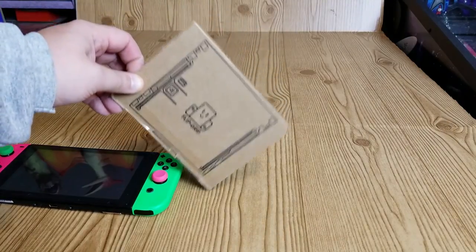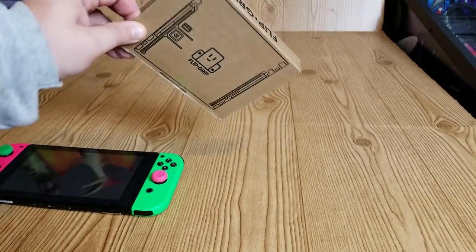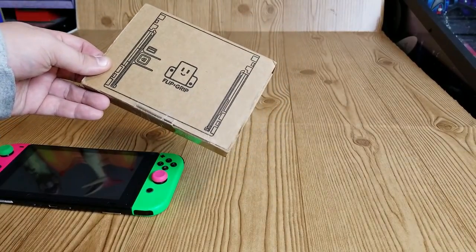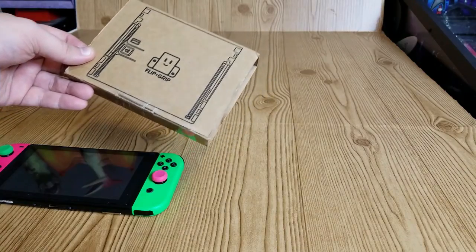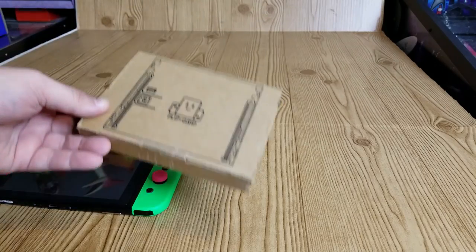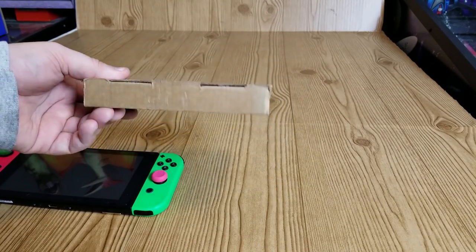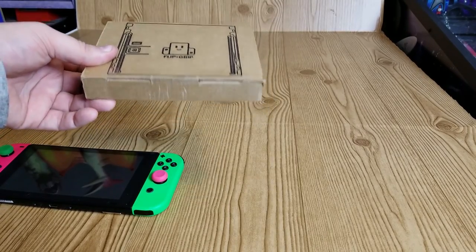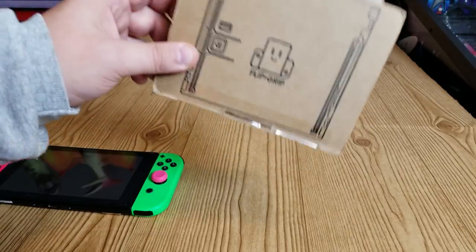I got this through Kickstarter — it was twelve dollars. I think you can go online and buy it now, still for twelve dollars. Fangamer.com was one site I found where you could buy it. It should also be appearing in other stores, at least online, sometime in the future depending on when you watch this. But let's unbox this and see what's actually in here.